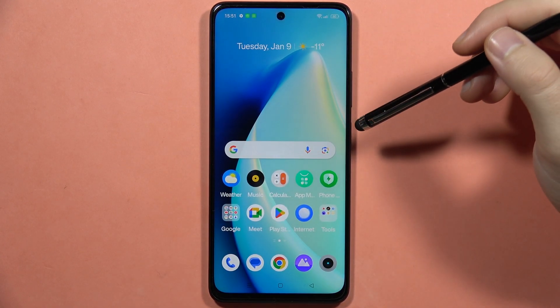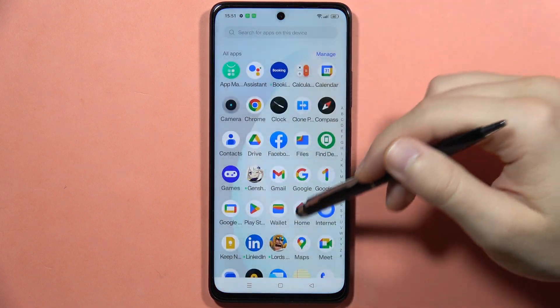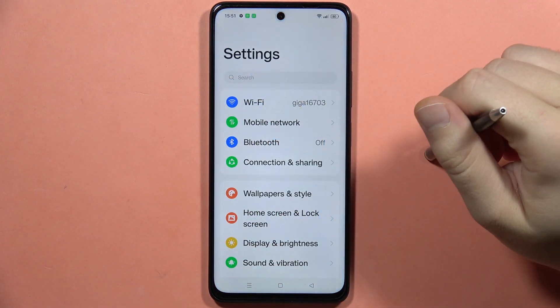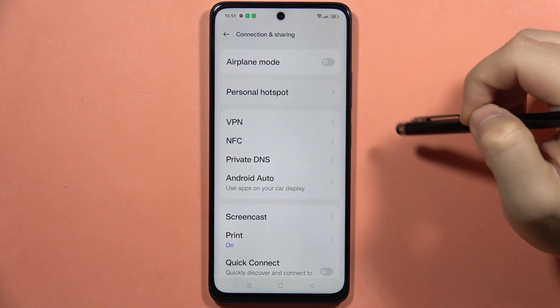If you want to share your internet connection on the Realme C67, you will have to navigate into the settings. From here, you have to go into the Connection and Sharing, and now select the Personal Hotspot.